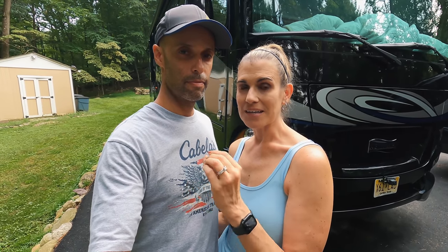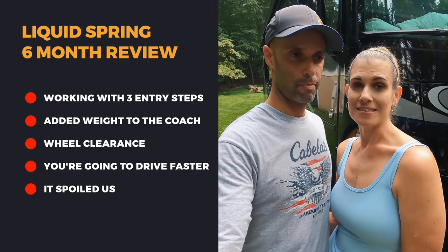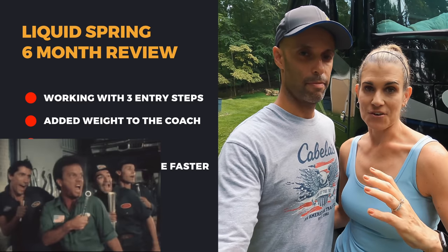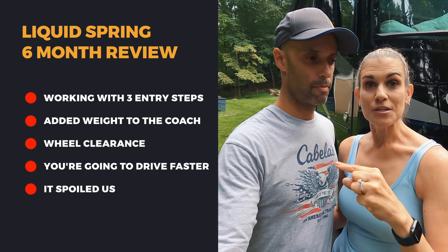The other reason we 'don't like it' is that it's put us in a position where we'll never be able to have another coach without Liquid Spring. It spoils you — like when you get moved to the front row at a concert, you can never go back to the cheap seats. Our next motorhome, if it's a gasser, will have to have Liquid Spring. If it's a Super C, it'll have to have Liquid Spring. Or it'll have to be a really high-end motorhome with an equivalent suspension system, because you do get spoiled.